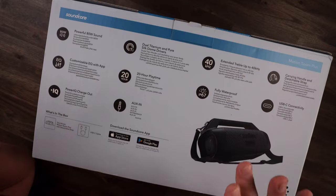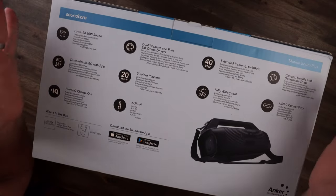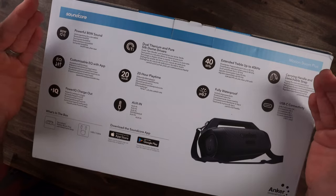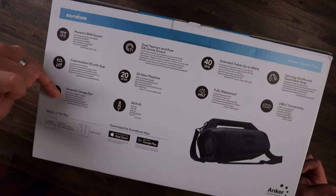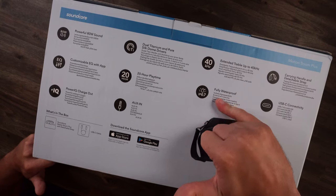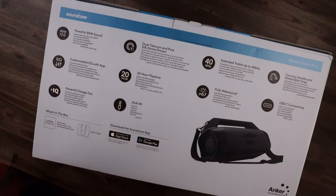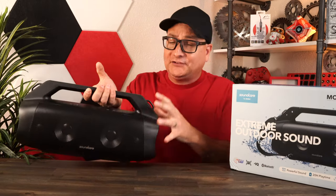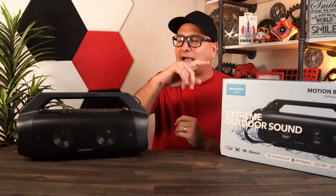A quick word from our sponsor, Anker, and their Soundcore Motion Boom Plus. Now I am not a back-of-the-box spec kind of guy, but I want to show you what this thing is packing: 80 watts, customizable EQ, you can charge your device through it, aux in, 20 hours of play time, and IP67 waterproof.